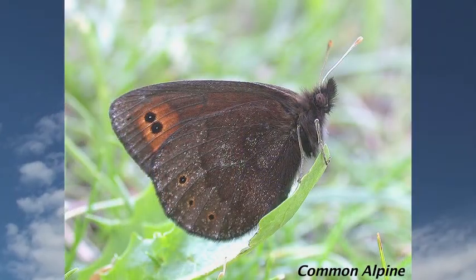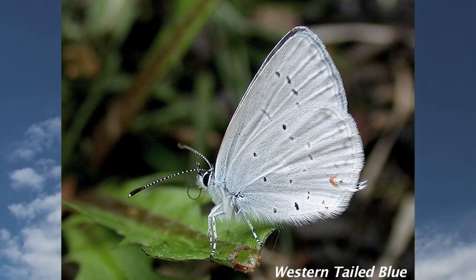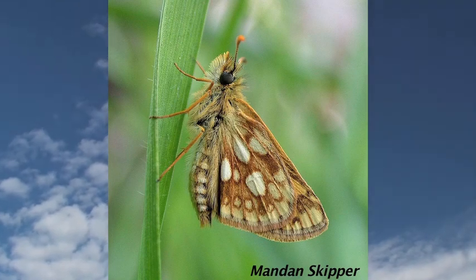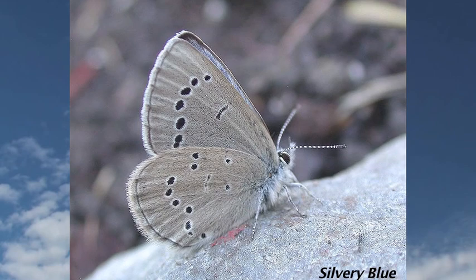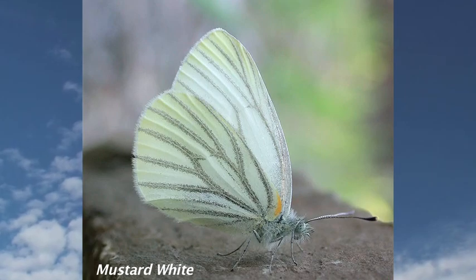Some days when I get a really good picture of a really good butterfly, I just get so high — it's just a wonderful experience. It's almost a semi-religious experience for me. And it's such fun.